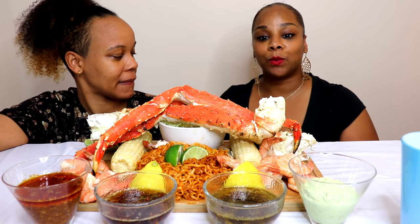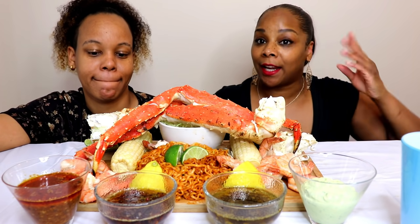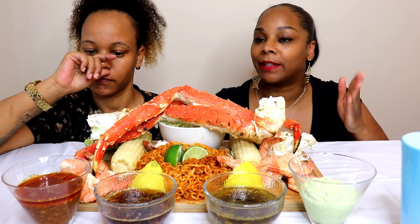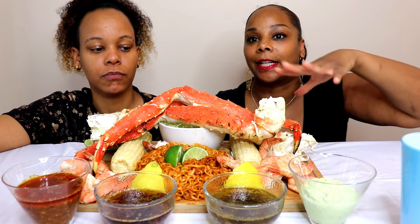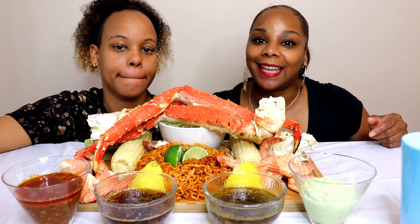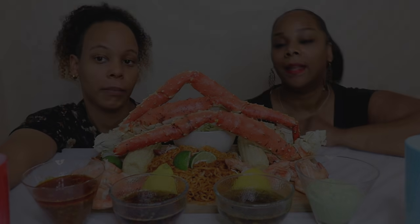Today you guys we are doing a king crab mukbang and we're trying a new sauce today. Shout out to Flavors by Dame Dash. We'll get into our sauces once we get into the video. You ready? All right, let's get into the video.